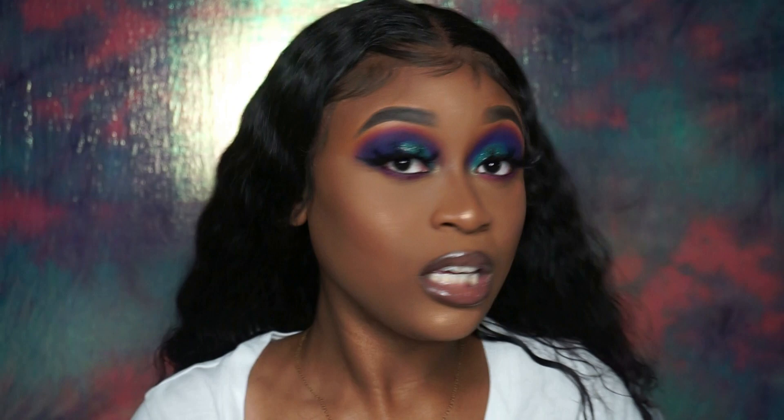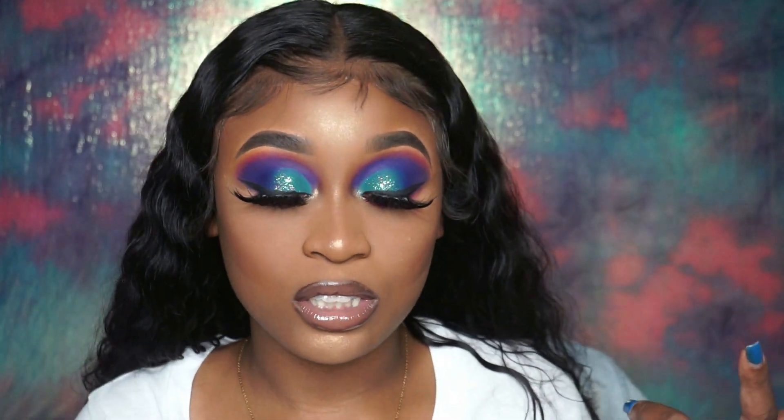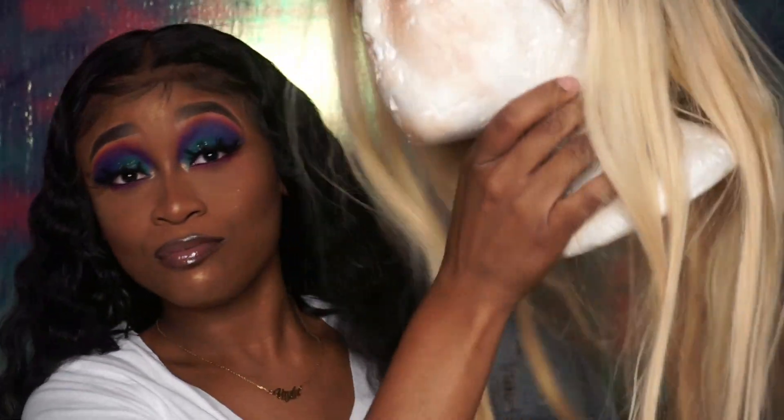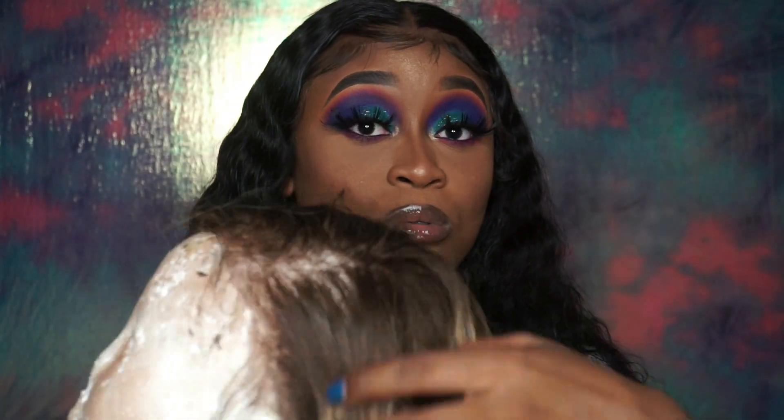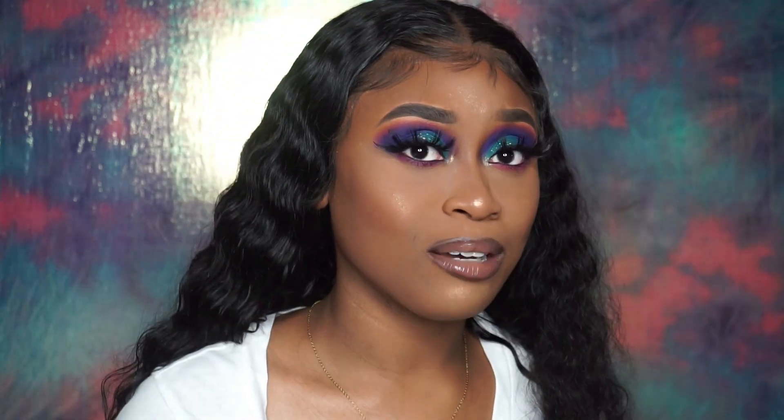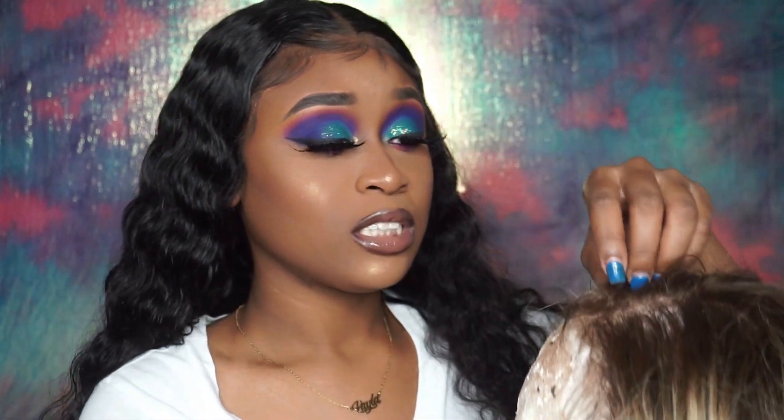The next video I'll probably make is of me doing something to my 613 wig. I have a 613 wig and I don't like her at all. I hate four closures, I really do. I think what I'm gonna do is try to bleach the knots a little lighter and just get a wash so she can come back straight. I'm not the type of person to wear blonde hair anyway, but I want to see what I can do with it so stay tuned for that video.